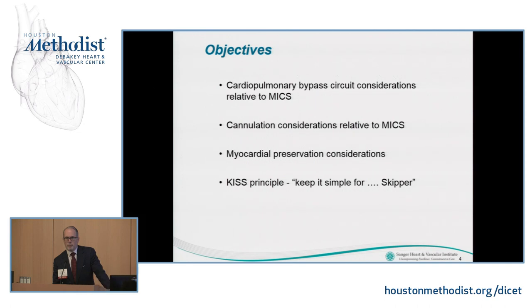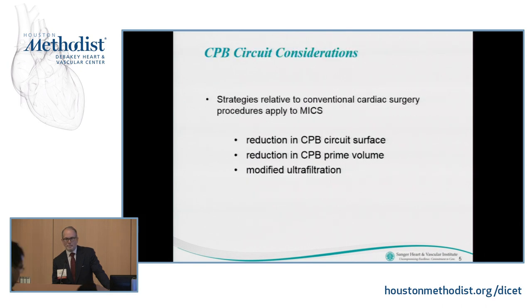The objectives are just to cover the basics, and the most important objective is the KISS principle — Keep It Simple — and to not offend anybody, we'll use my last name, Skipper. A lot of the strategies we use day in and day out for conventional cardiac surgery apply to minimally invasive cardiac surgery.